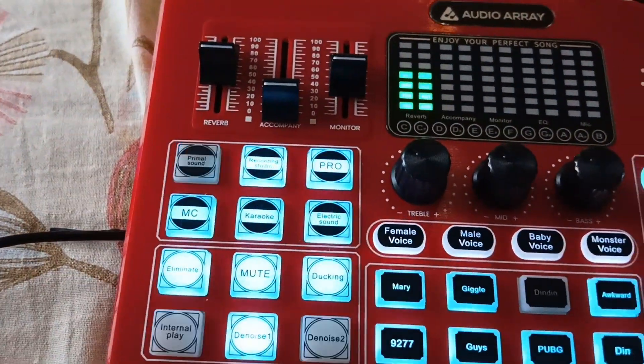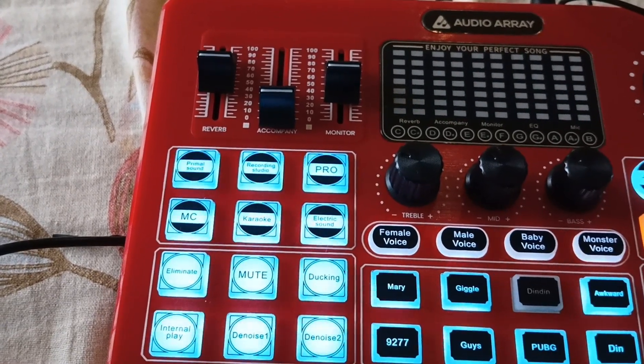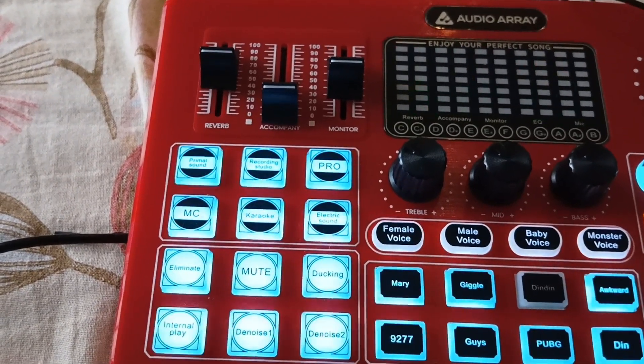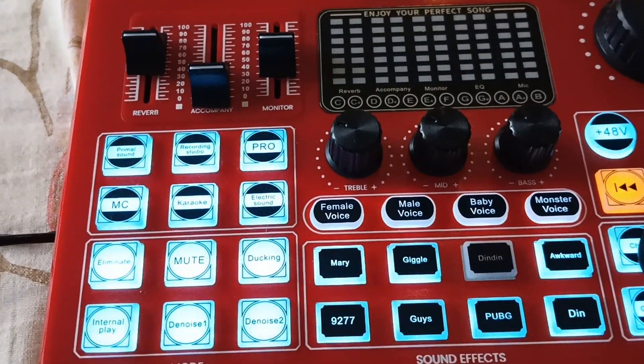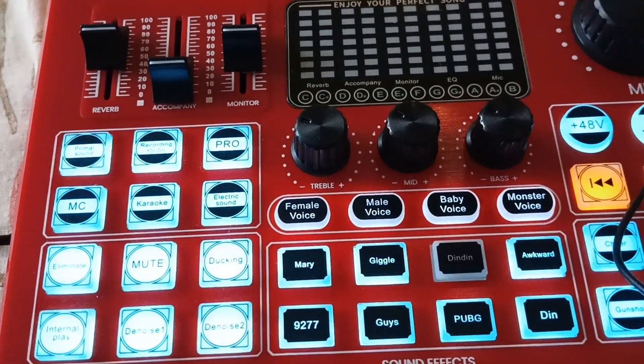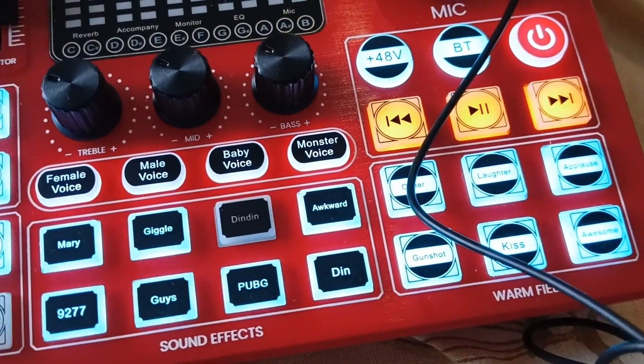So now I've increased the reverb to about 50 percent. Check, check, one two three four — reverb, reverb, is this working? Cool. So yeah, and let's put on some sound effects here.